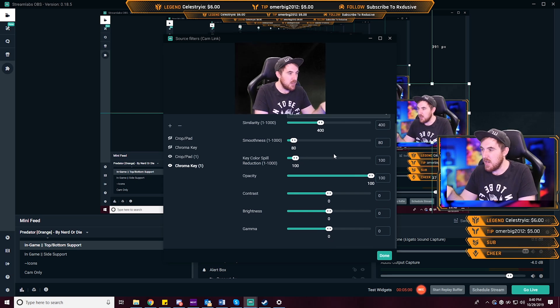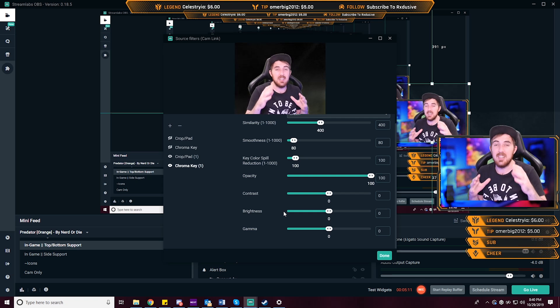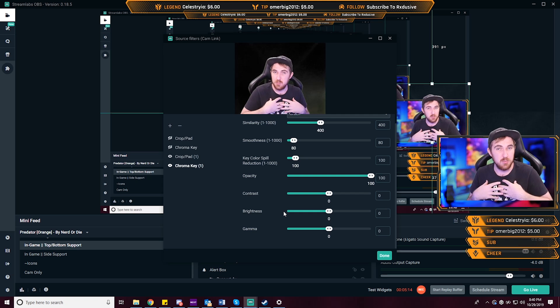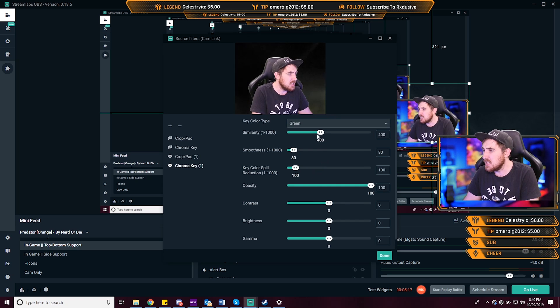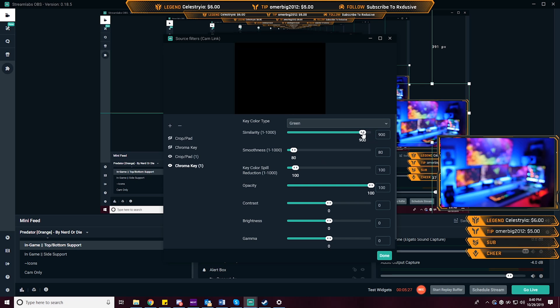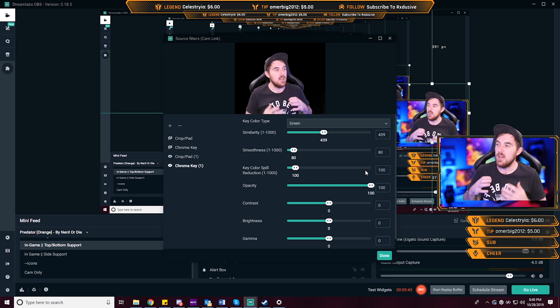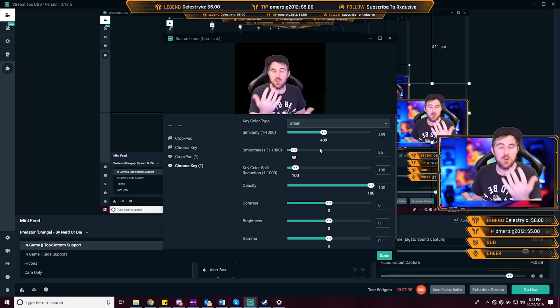In the chroma key filter, if you had a blue screen you could select that as well. You have a bunch of different sliders you'll most likely need to play around with, because you do need a lot of light to distinguish yourself from the background. Playing with the intensity — if I lower it too much it takes me away entirely. You want a nice medium setting.